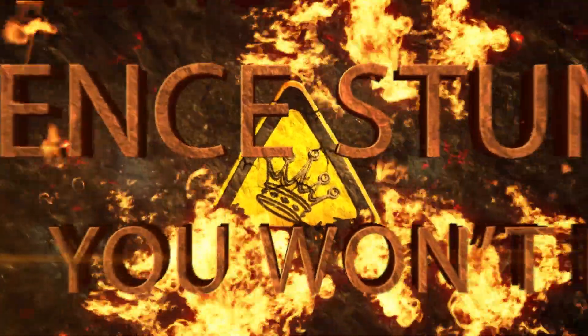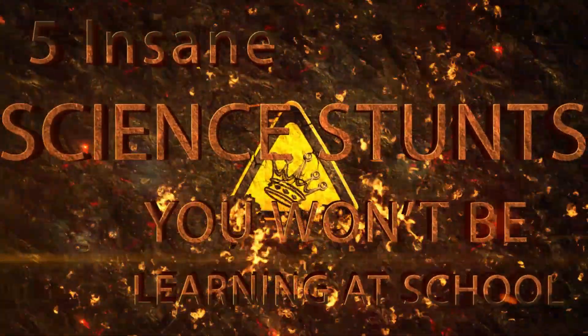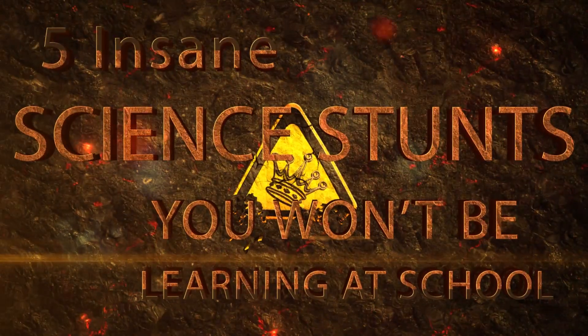Grab your safety gear and sign the waiver, because we're exploring 5 insane science stunts you won't be learning at school.